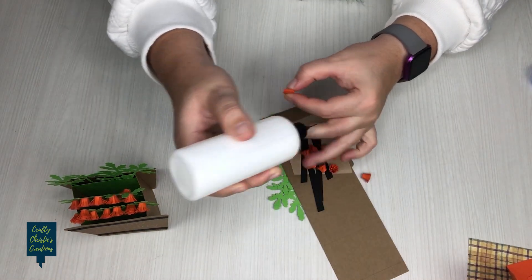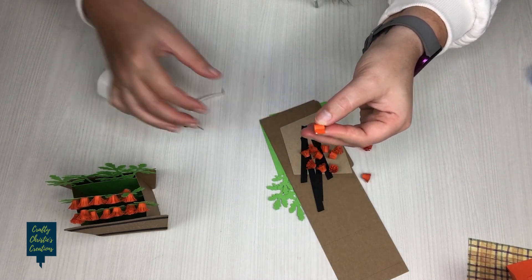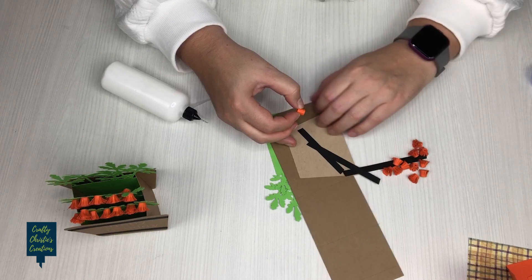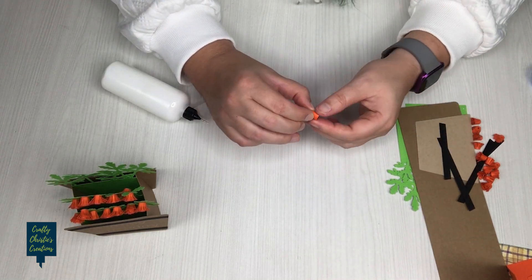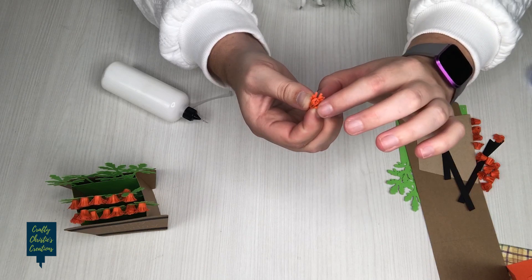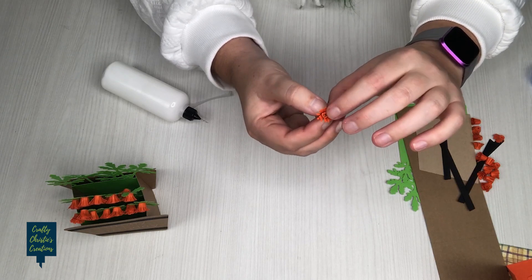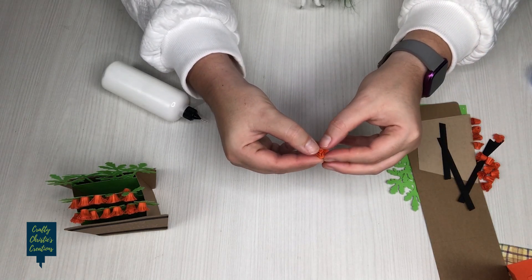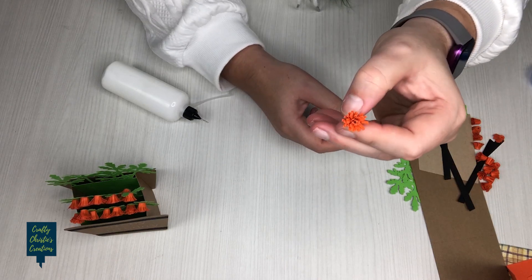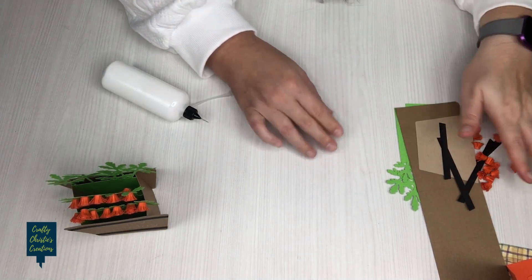Once you've got it all rolled up, add a little bit of glue at the bottom where it's solid and get that closed up nicely — just a small dab, it doesn't take a lot. Then, while you're holding it, start flailing out the pieces at the top to make it look more like a mum. I like to leave the center a little rolled up and flail the outer pieces. There is our flower — you'll repeat that 13 more times for a total of 14 flowers.